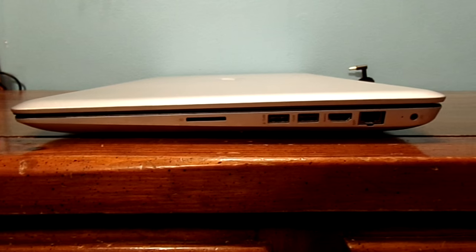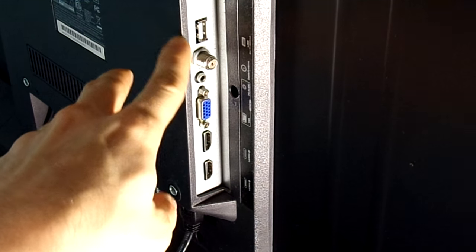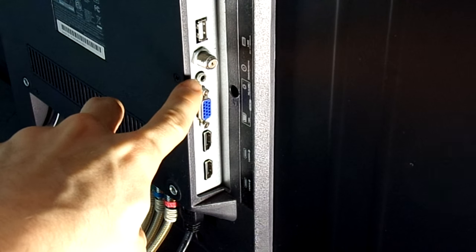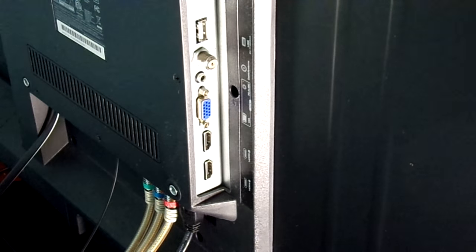Here we have you guys situated to see the actual back of my 32-inch television, and I'm going to explain to you which ports are what here. We have a USB, a very old school Coax connector, Audio-in, VGA-in, HDMI 2, and HDMI 3. This is what you would connect your new computer — and also older computers — to your television.